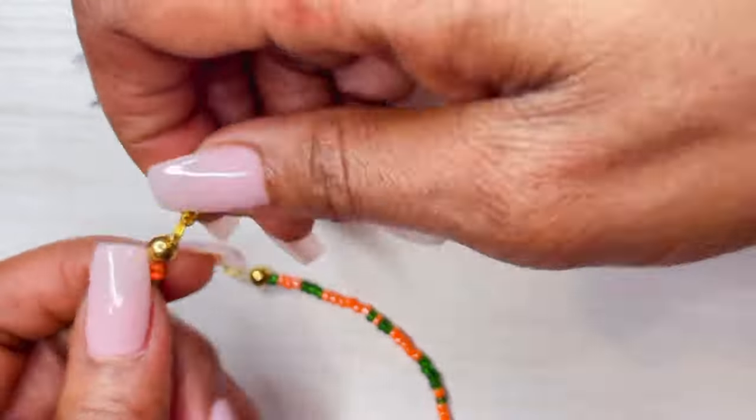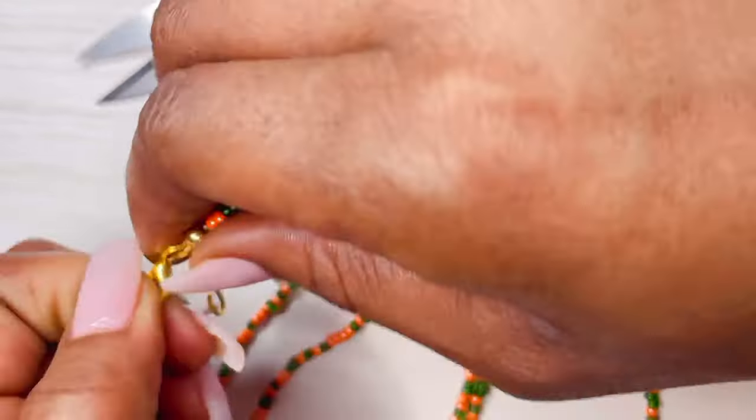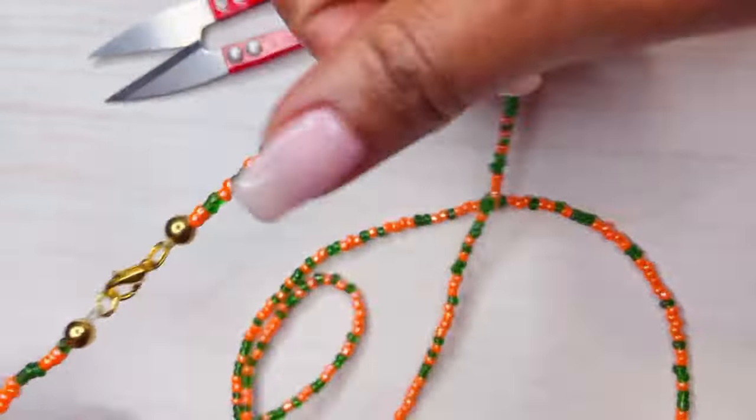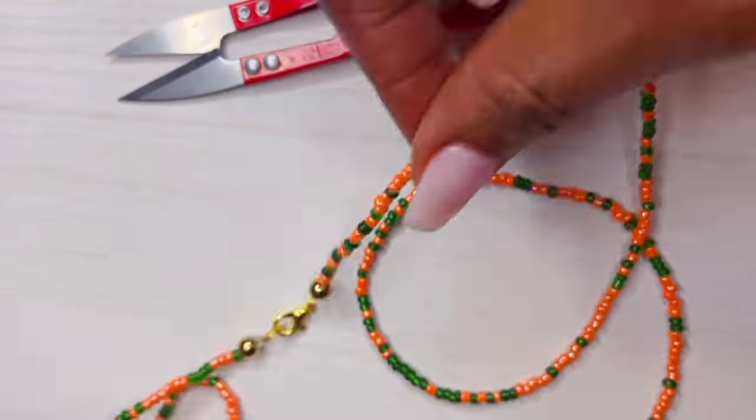And now you have one end, which is your loop, and then you have your claw. Now we're looking at a waist bead with a lobster claw on it — ready to go, removable. Subscribe, like, let me know what you think.